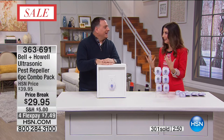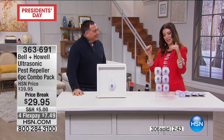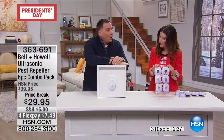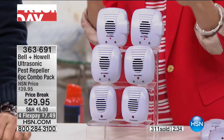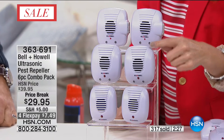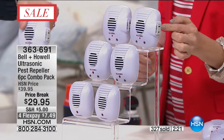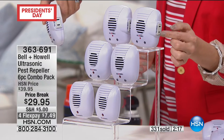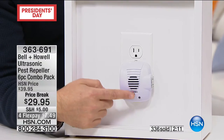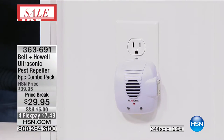HSN's legal department made Bell & Howell go get third-party independent laboratory testing done on these. They picked the five species that most people have problems with - testing showed definitively that these are effective at repelling rats, mice, ants, roaches, and spiders from the localized area in which these are working. You're getting six different styles but they're all pest repellers - two are the original, two have LED lights, and two have LED lights and the bonus outlet, so you don't lose an outlet.